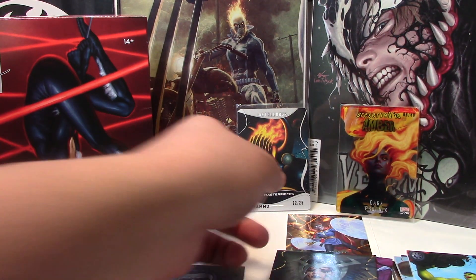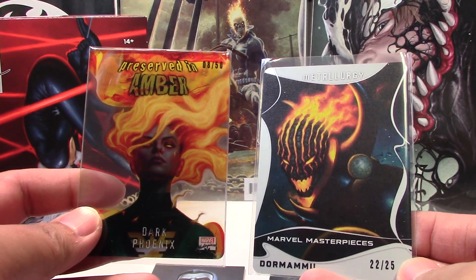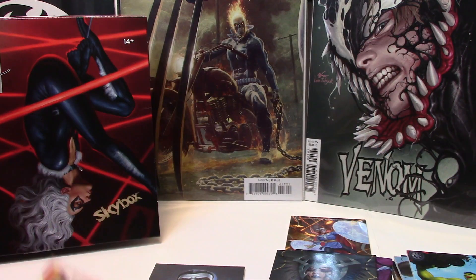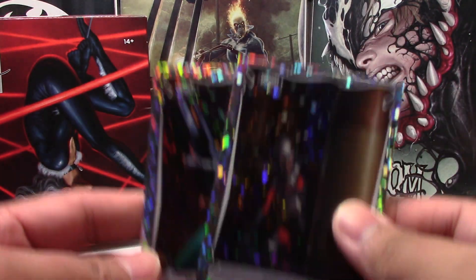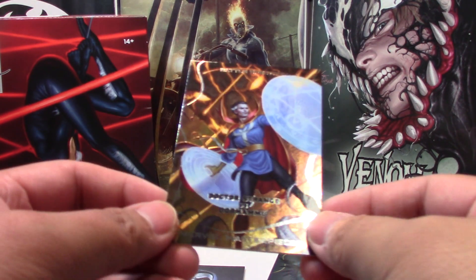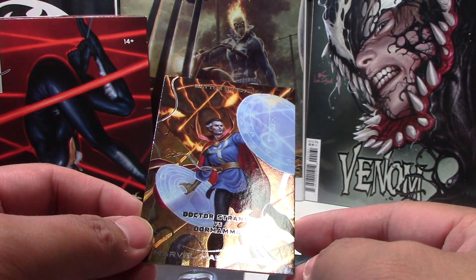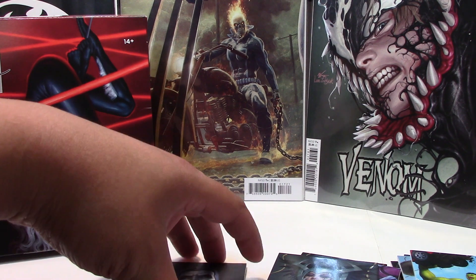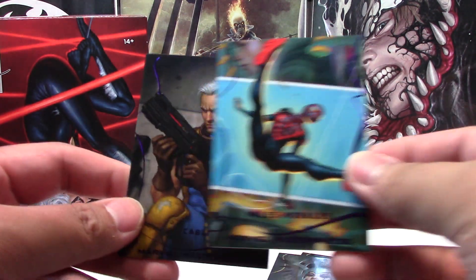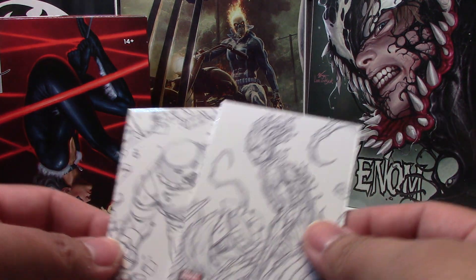So let's go over our hits. Our two main hits from the box are the Dark Phoenix Preserved Amber and the Dormammu Metallurgy — both really cool, and both fiery red to match the color of the box. We have our two holofoils — Hope Summers and Ant-Man — and our Battle Spectrum of Doctor Strange versus Dormammu. Our canvas of Colossus, our two epic purples of Miles Morales and Cable, and our preliminary arts of Juggernaut and Groot.